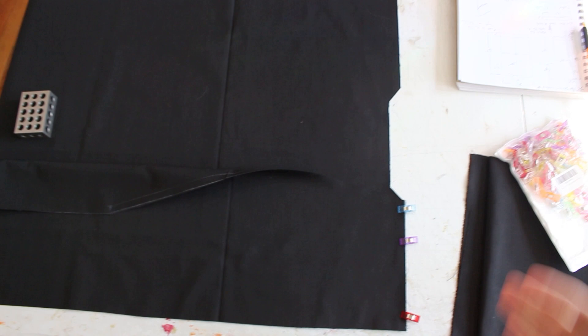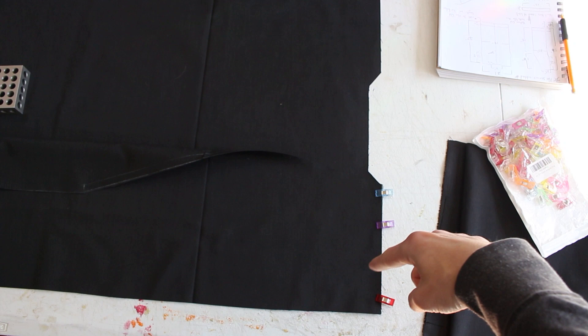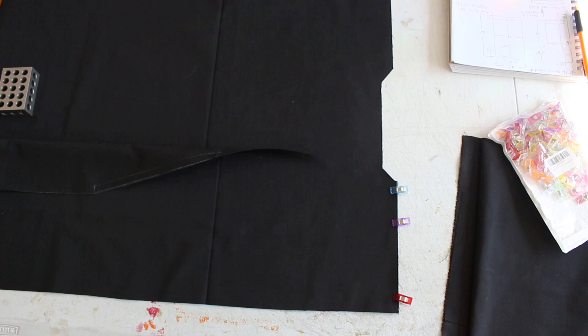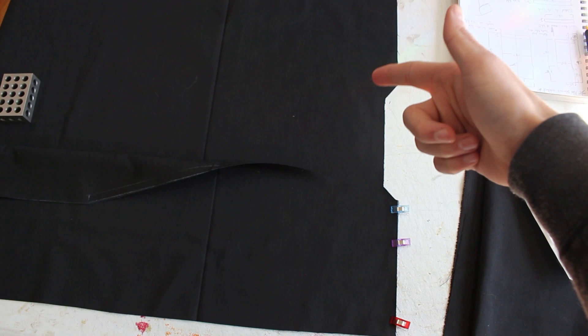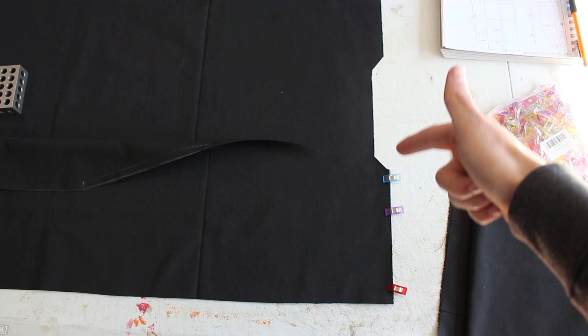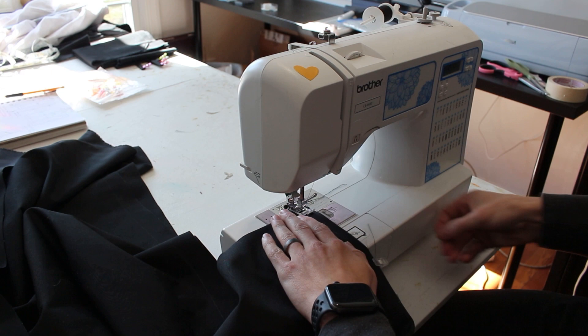Let's get started on actually sewing this together. I've laid the back piece out flat with one of the front panels, shoulders lined up. You're going to sew both top shoulders all the way across on both sides, then move on to sewing down the sides after we get the armhole area measured out. I folded this over so you can tell the difference between the front and back pieces. Don't forget to finish all of your seams once you're done sewing them.